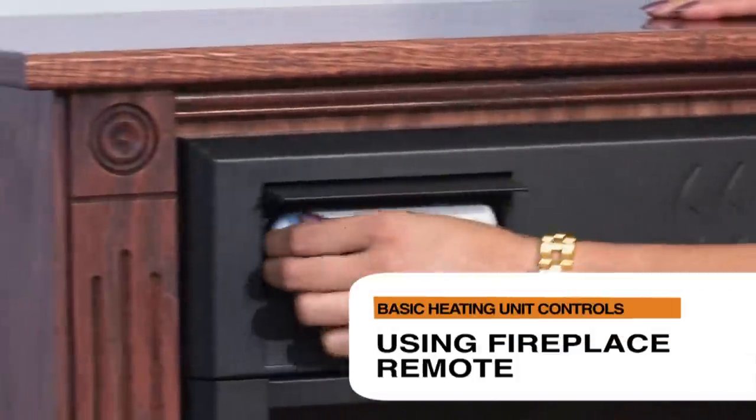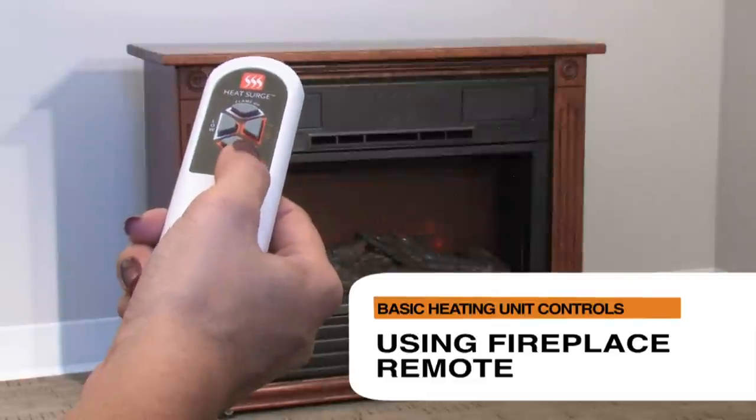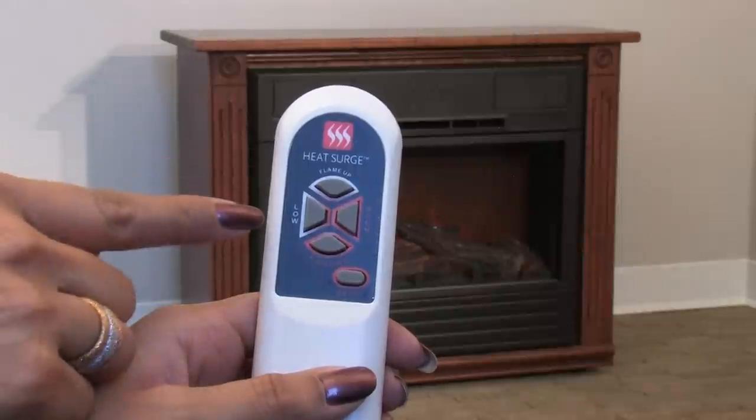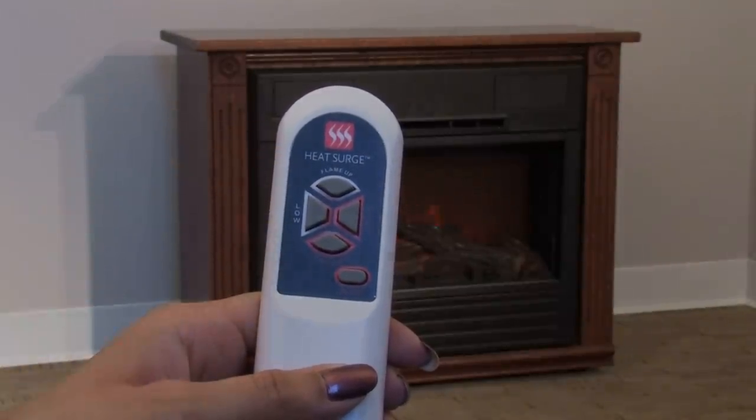Remove the remote from the left door flap. Turn on the unit using the on-off button. Adjust flame settings with the high and low mode button. Adjust the flame settings using the flame up and down buttons.